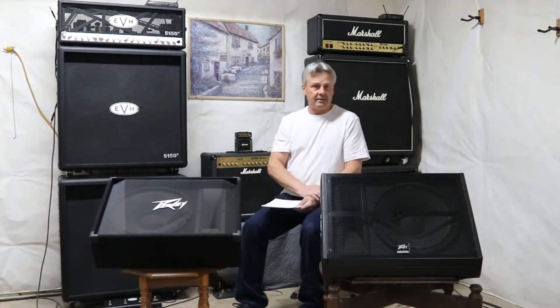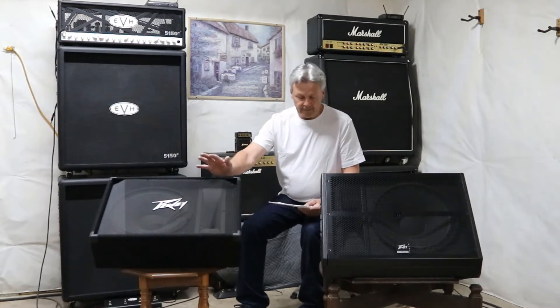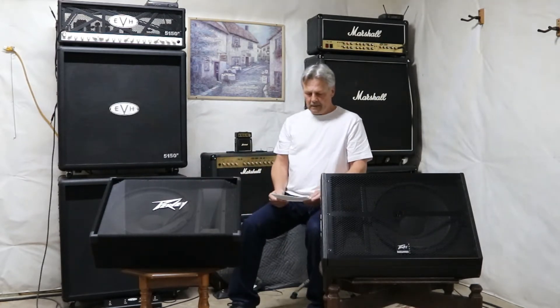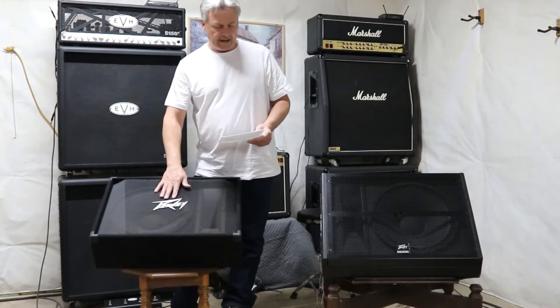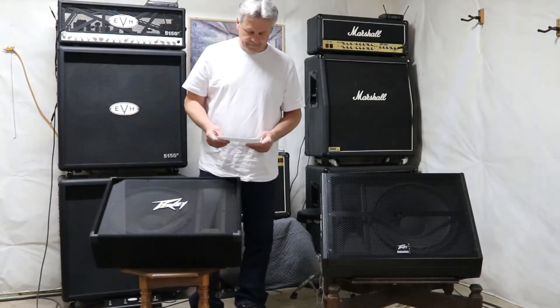I did write the specs down for these. They're extremely similar, but there's enough differences to where I want to make sure I get the information right. What we're dealing with here is the 15M two-way floor monitor. It runs from 68 hertz up to 17 kilohertz. We have the 15-inch Pro Sheffield woofer with a 2.5-inch voice coil. It does have the 14T compression driver. This is 500 watts program power and 1,000 watts peak. It does have the safeguard tweeter protection in it, the pole mount, and 90 degrees up or 40-degree horizontal directivity. This guy weighs 39 pounds. The inputs — this one has two quarter-inch inputs that are in parallel.